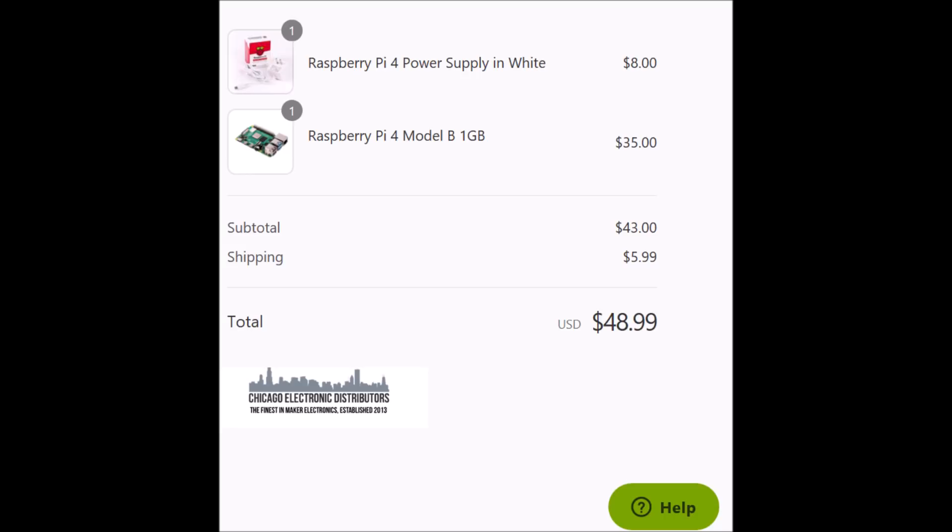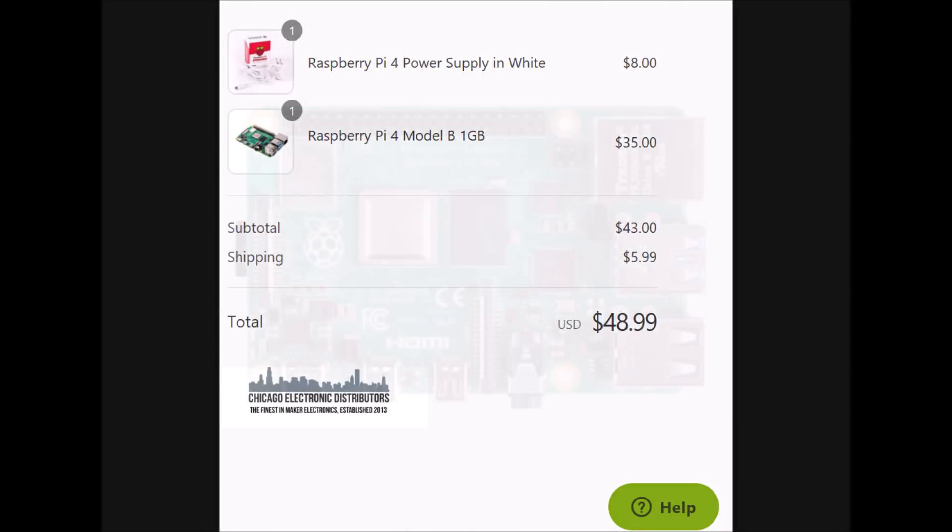It's time for me to get out of here, but I'd like to hear your thoughts on the Raspberry Pi 4. Are you going to be getting one? Are you going to be waiting for something else? Let me know down below, leave a comment, and have yourself a great day. I'll see you next time.